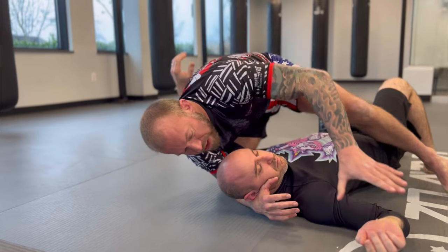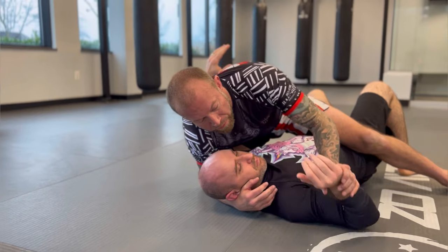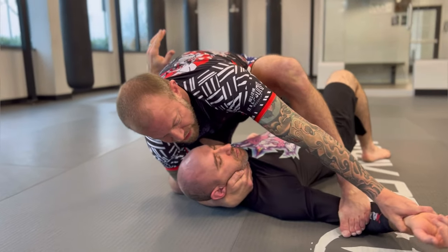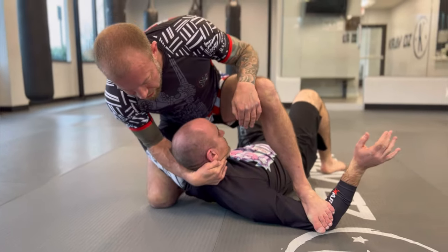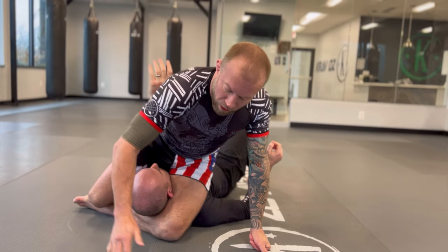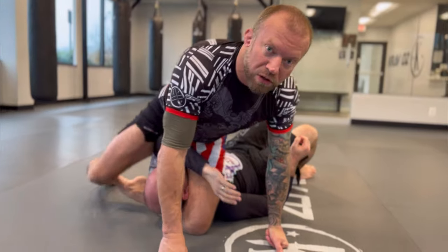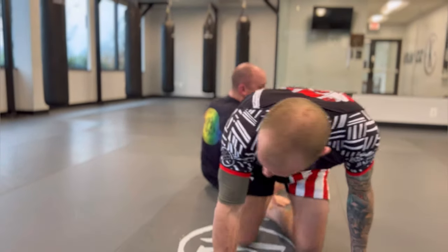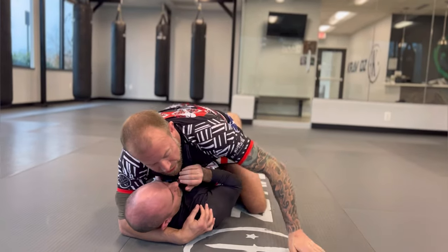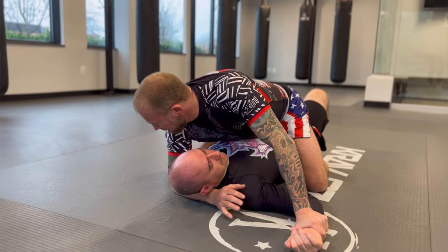Rather than lifting and shooting through — because once I let off this arm he'll often bring it back in and I'll miss the triangle — what I can look to do instead is step on his bicep. Once I step on his bicep this way, I pick his head up, shoot back through, and I've again isolated the head and the arm. I turn, shins are on rails, knees facing the same direction — arm triangle.